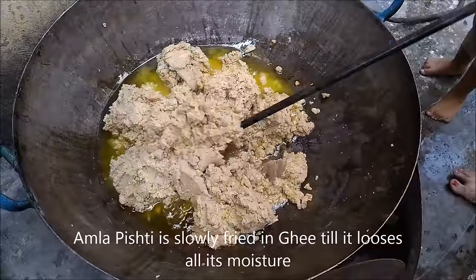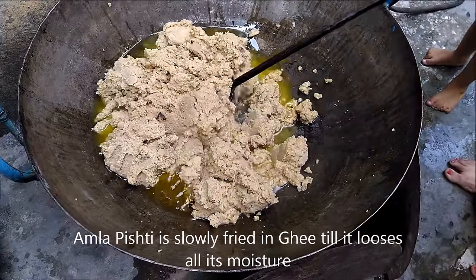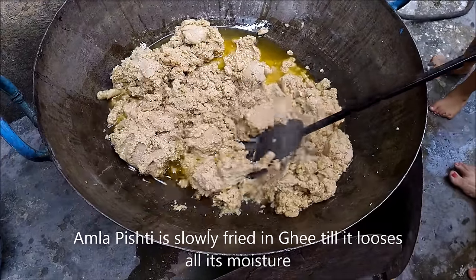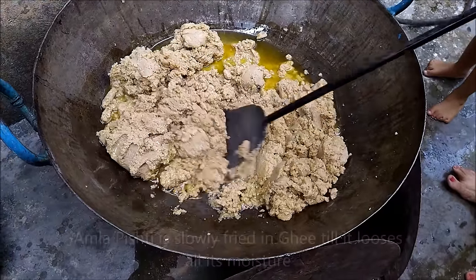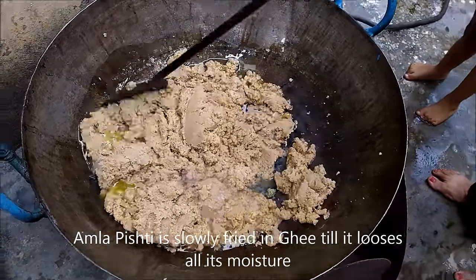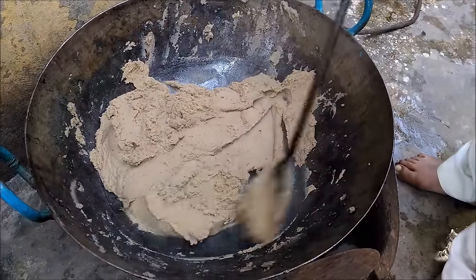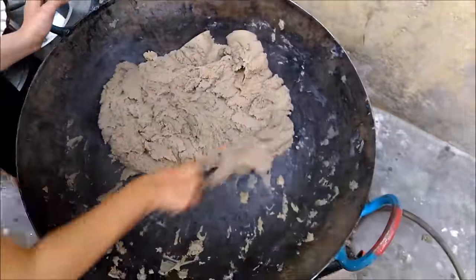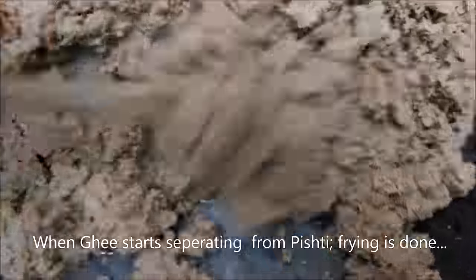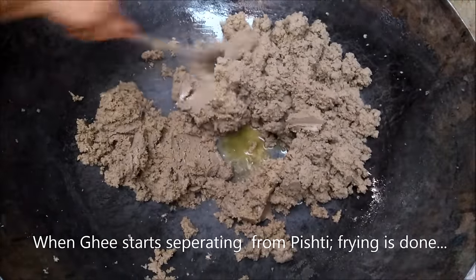Stir continuously to avoid charring at the bottom. Now the catch — when ghee starts separating from Pishti, it is sufficiently fried and it is time to stop.